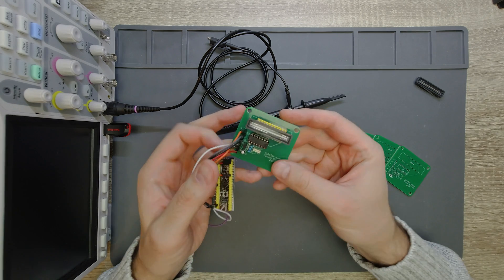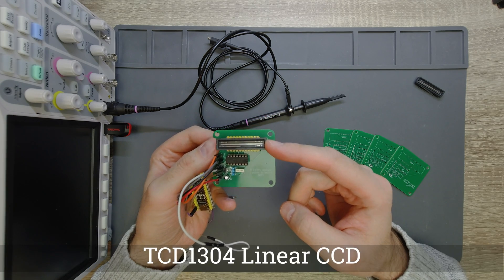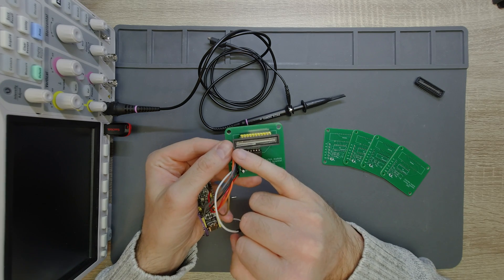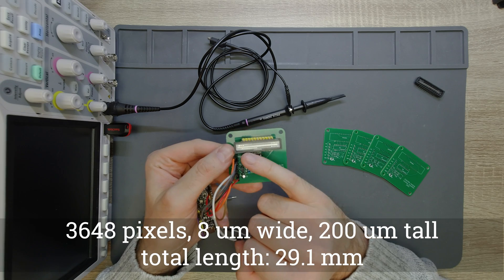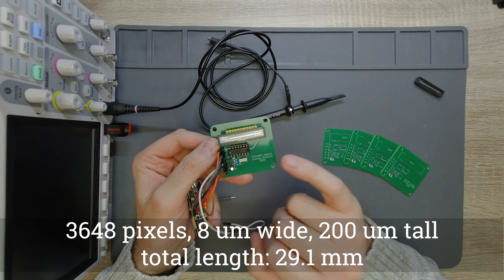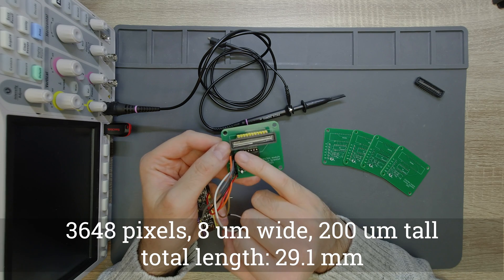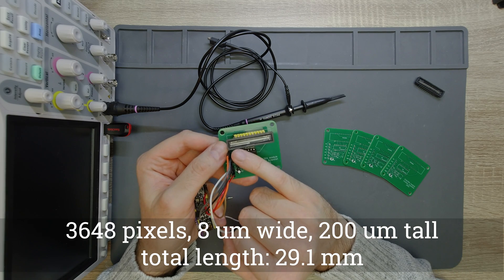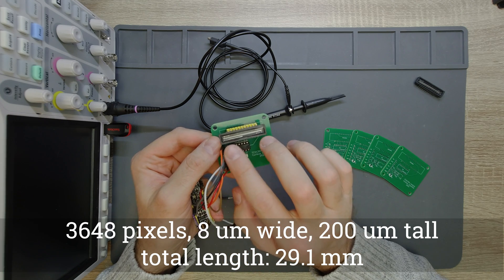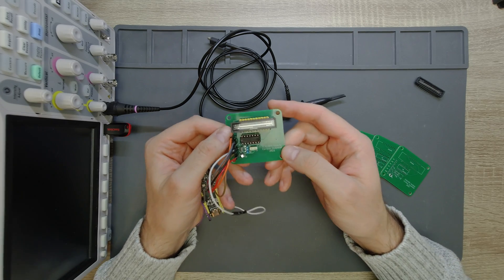The subject of this series is this linear CCD, which is a TCD1304 linear CCD. It consists of 3648 elements packed next to each other. Each pixel in this linear array is 8 micrometers wide and 200 micrometers tall, so if you put these pixels next to each other they will be 29.1 millimeters long together.